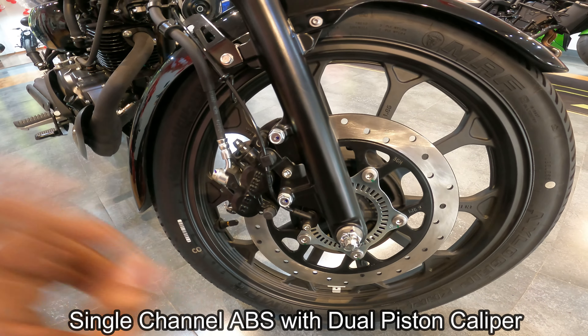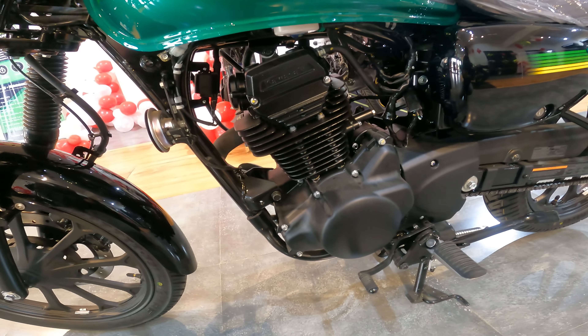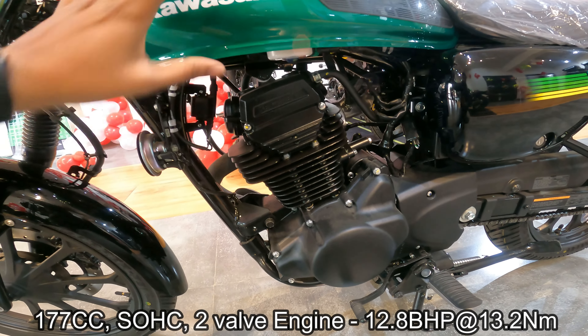Now let's talk about this section. You will see a metallic tank with a capacity of 12 litres. On the side panels you will see Kawasaki branding and a color strip. The tank pad is company-fitted. And there is a single speaker horn here.